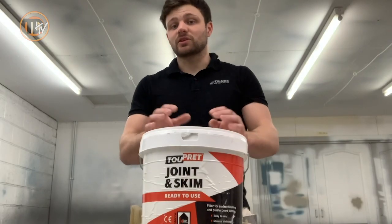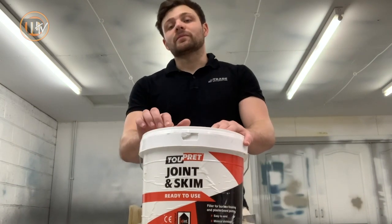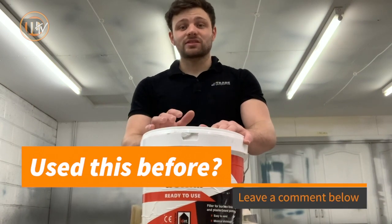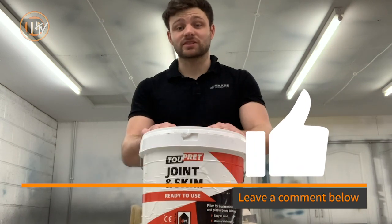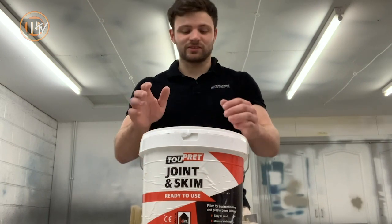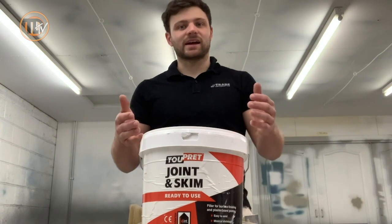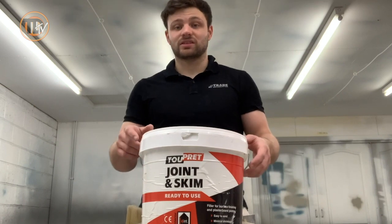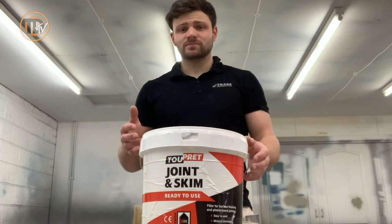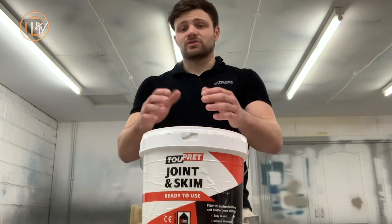I threw this through the spray plaster machine because I'm always apprehensive when fellows say you can spray it, but you can and it sprays amazingly - like really, really smooth, like butter. Just like other types of spray plaster, but it had a really nice feel to it, didn't drag, it was just really flowy and really nice. You can spray this and it might not be cost effective every time, but you can use it on anything you like - from concrete to painted walls to using it for spray plaster as normal.